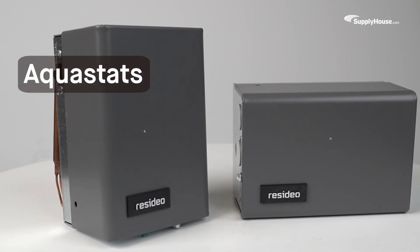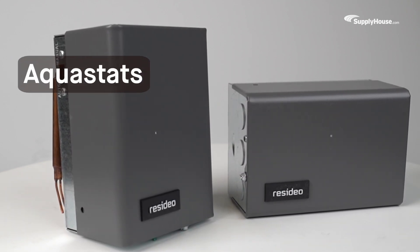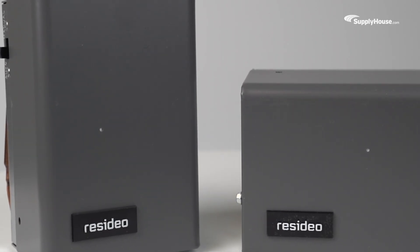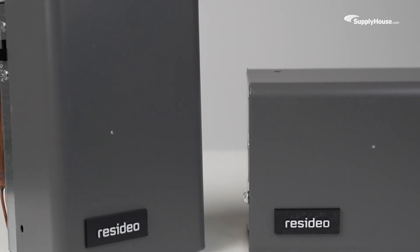Control the water temperature in your water heating system with one degree precision by using an Aquastat. Today we'll be taking a look at how Aquastats work and how to get the right type for the job.